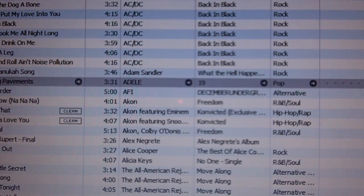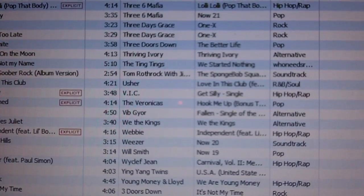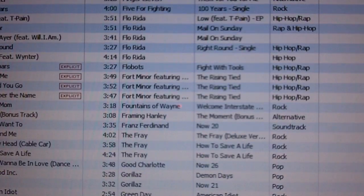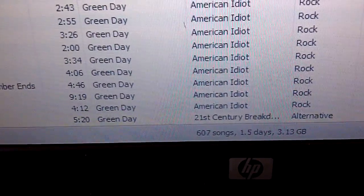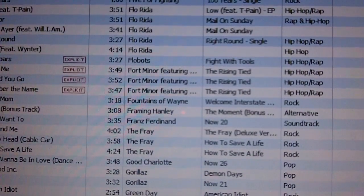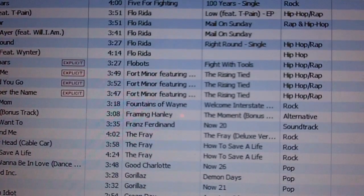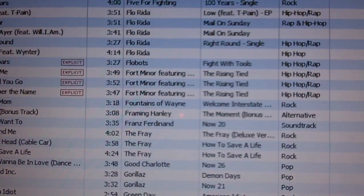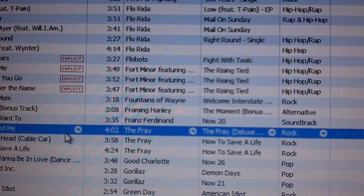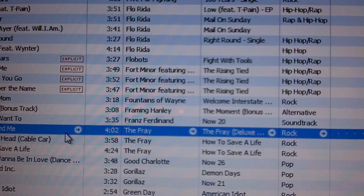Alright, so now I got all my things transferred. You can see all this stuff I have transferred. Look down here — 607 songs. I have no idea what those extra 14 are, but I transferred some songs from another library too. Anyway, I now have all my songs back and everything else. Now I can just sync my iPod and get all my songs back, and I'll be good.